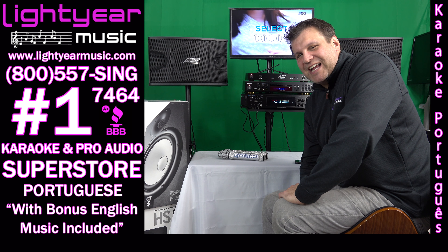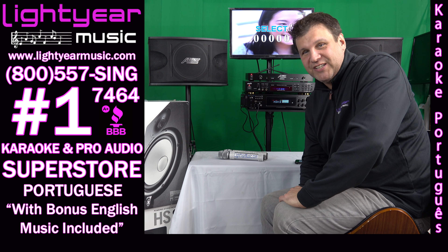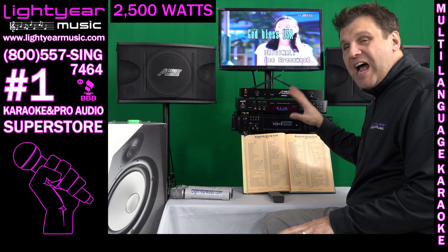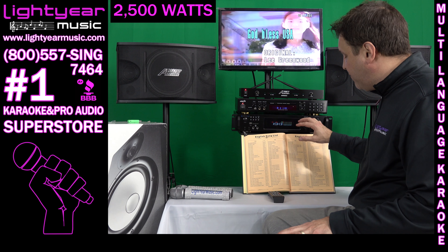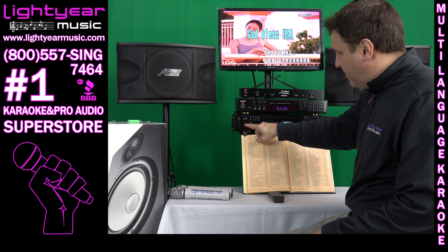Chuck from LightYourMusic.com, and today I am introducing you to a Portuguese karaoke system. I'm going to start off with the amp and show you this 2500 watt amplifier that comes with this all-in-one system here.